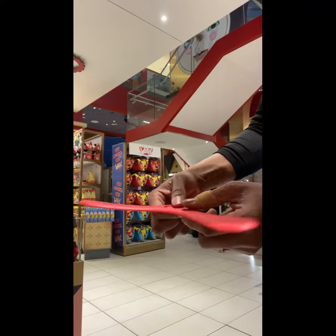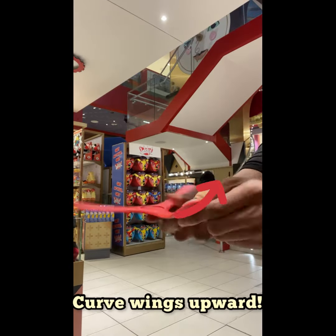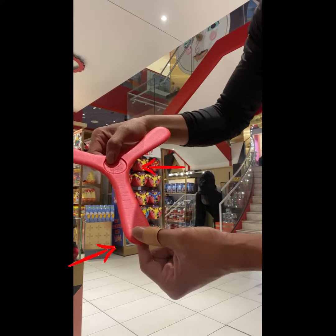Mr. Boomerang here, and I'm gonna show you how to throw the indoor boomerang. First, we're gonna start by curving the wings upward to give it a hover type flight. Then hold between the center and the tip of the wing.